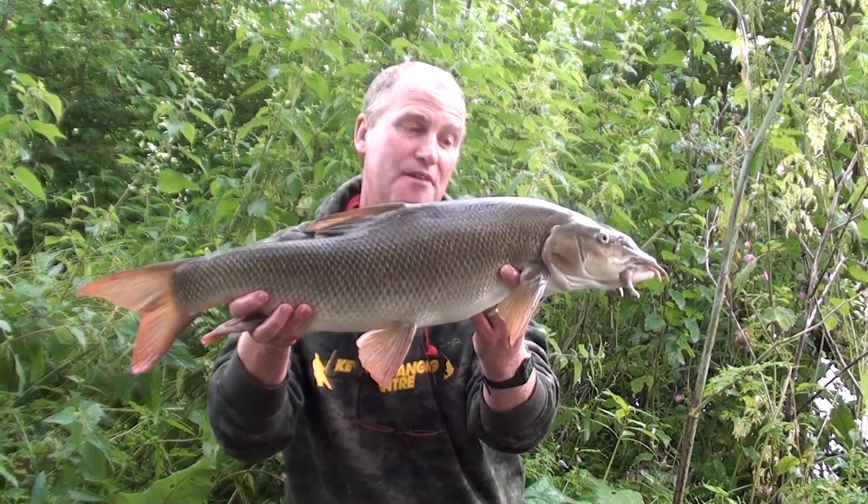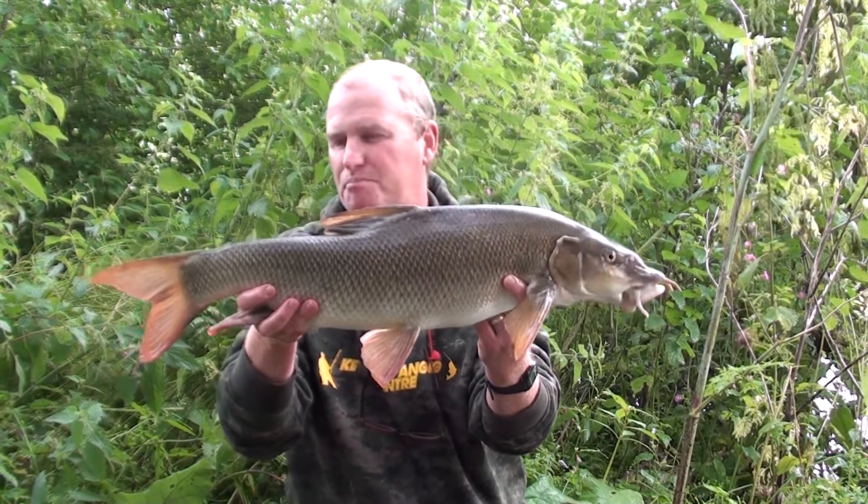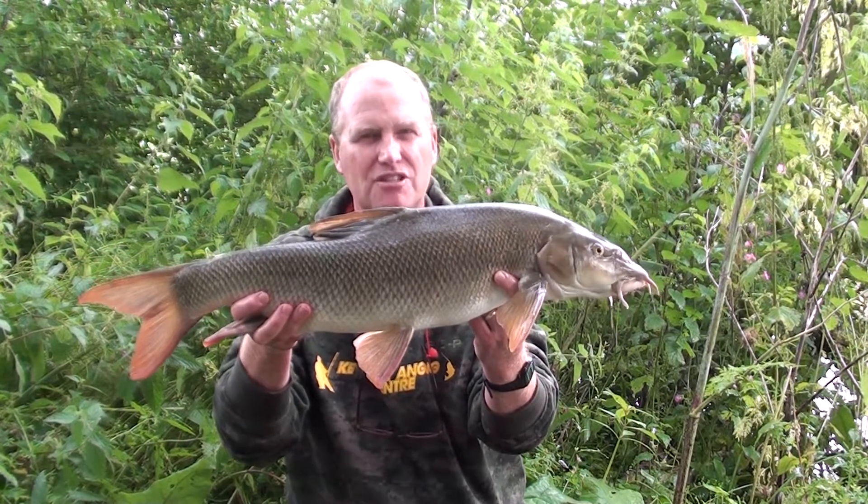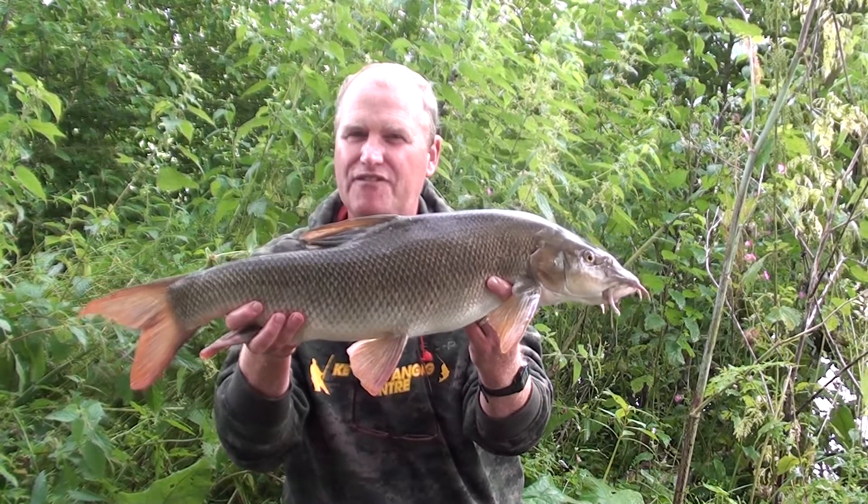This was eight pounds one ounce, so just over eight pounds, but a beautiful fish. That's three cracking barbel over eight pounds, kind of like in the afternoon, which is great fishing.